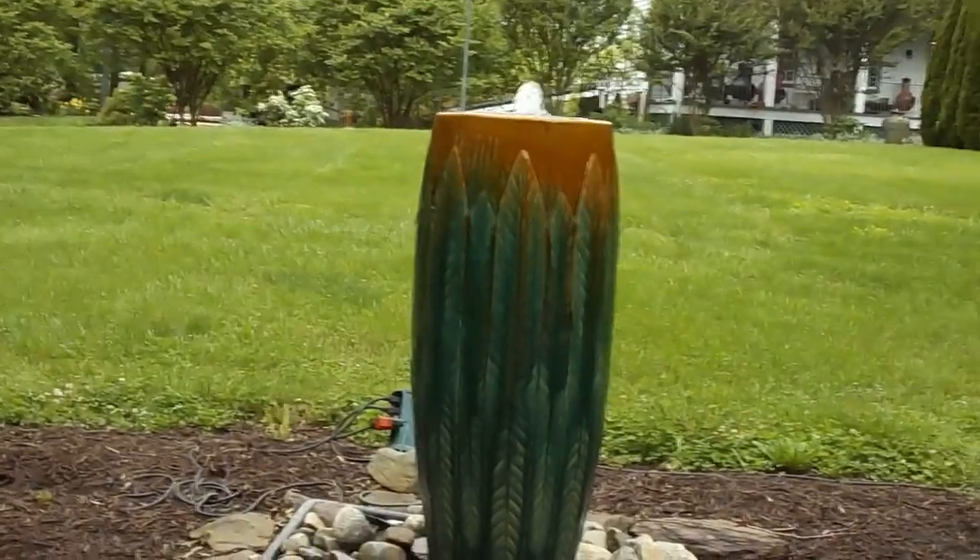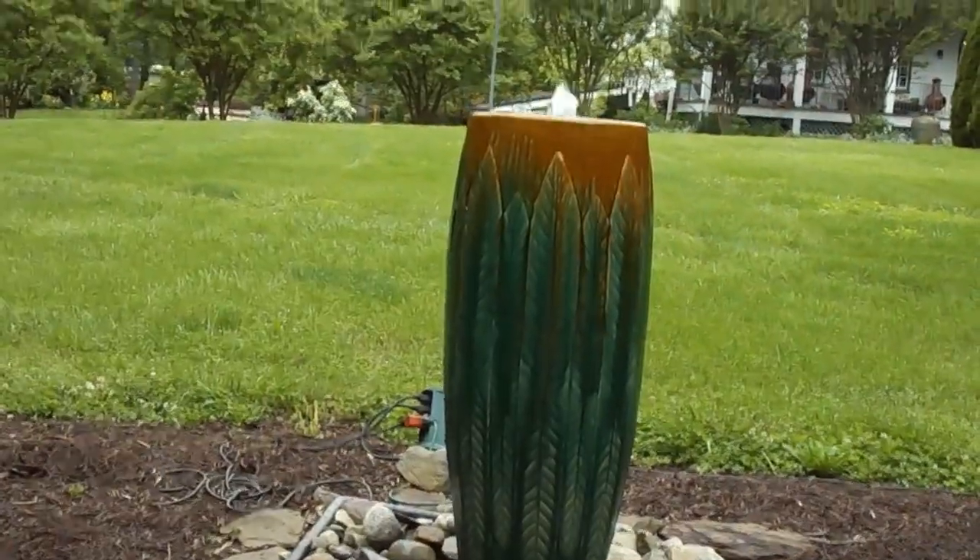We have several of these. They are available in three sizes, and elsewhere on the website you can see these — we offer them in sets of three on one basin.